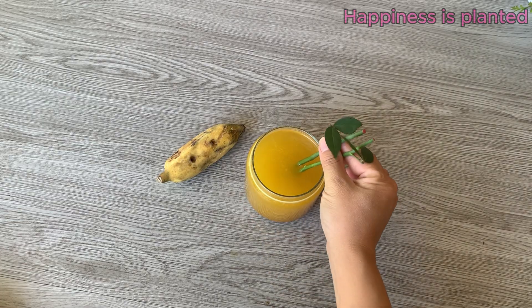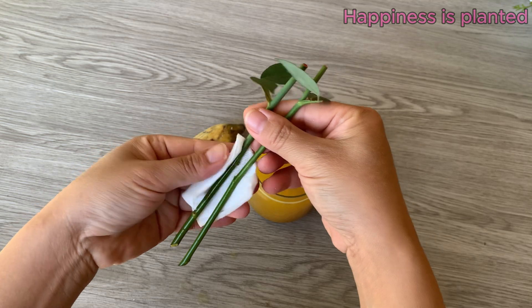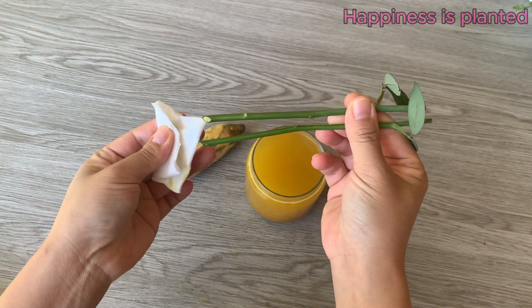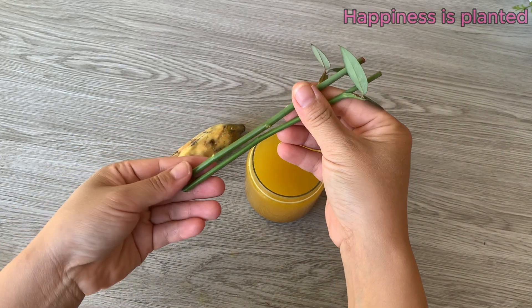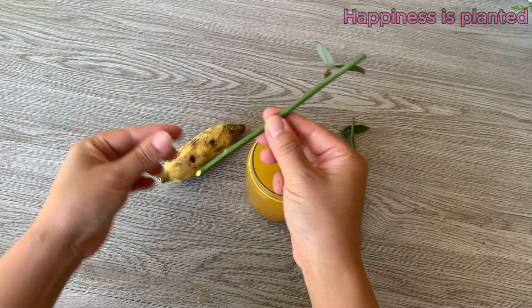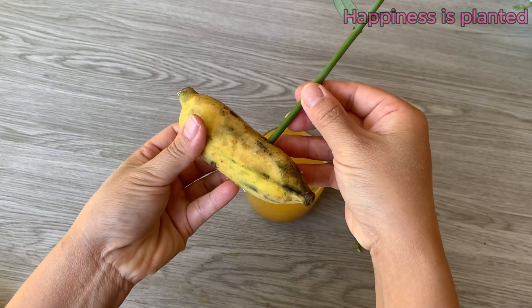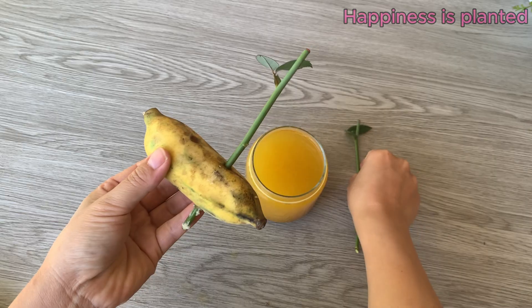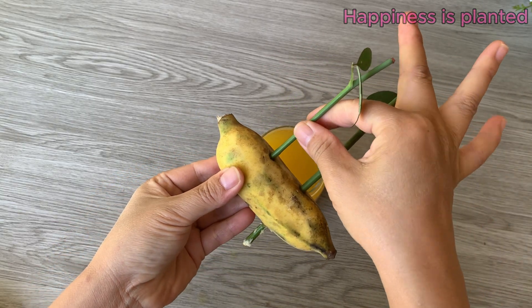After soaking in the rooting mixture for one to two hours, remove the rose cuttings and gently pat the base dry. This ensures the cuttings aren't overly wet, which helps prevent rotting and prepares them for placing into the banana. Next, insert the rose cuttings into the small holes you made on the banana, making sure each cutting fits snugly and stands upright so it can absorb nutrients effectively.